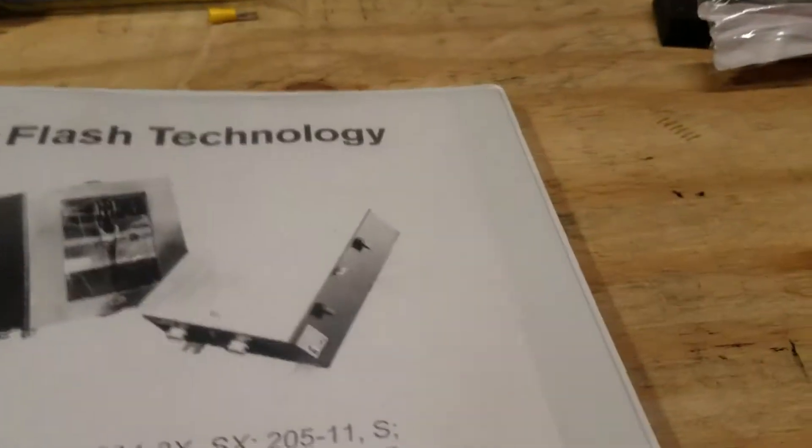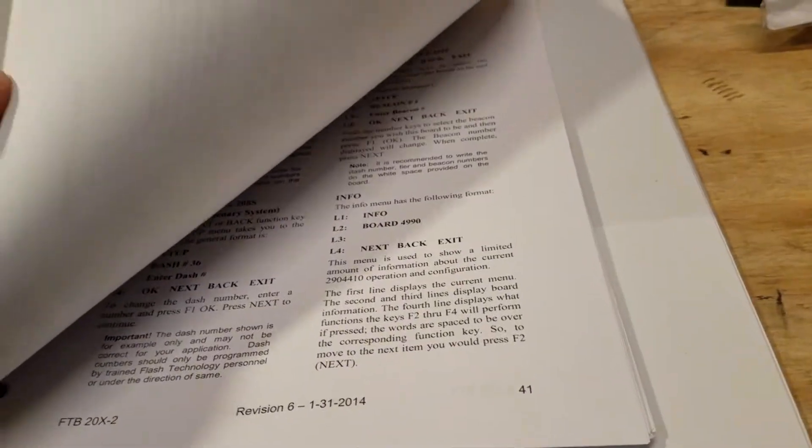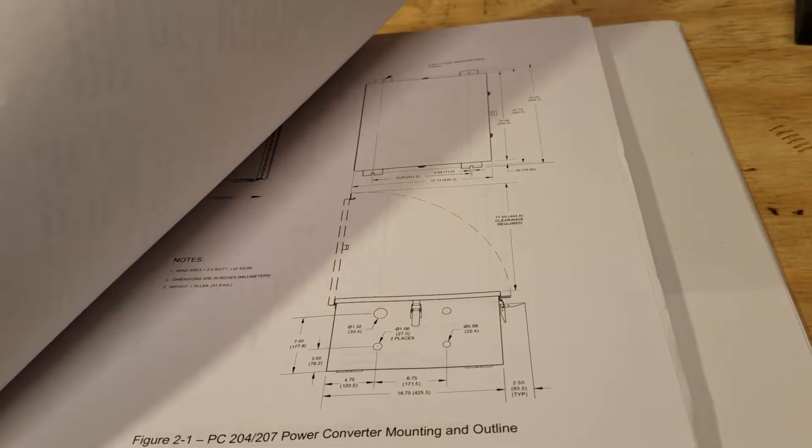Here's the manual for it — the current manual right now. This is technically for the 11, but it comes with the 10 as well. I printed this off, but I do recommend it for anyone.